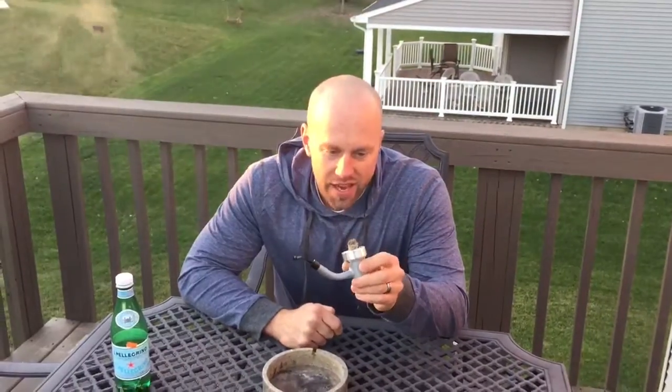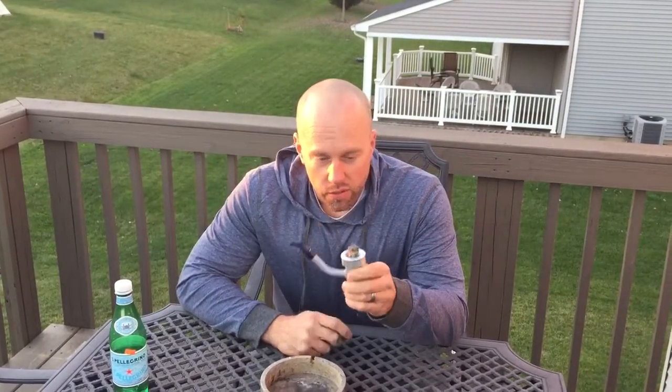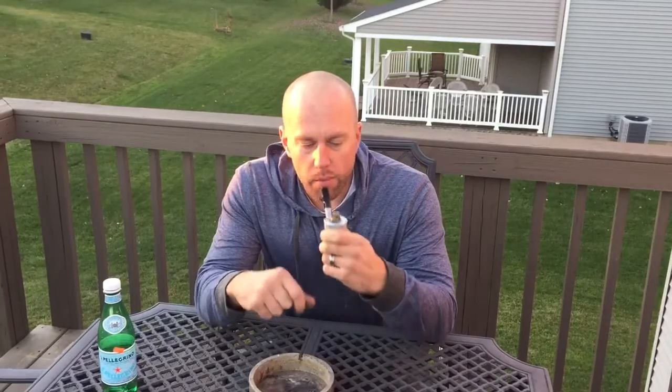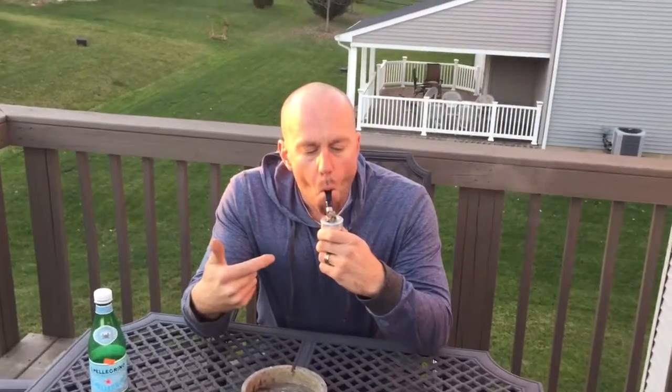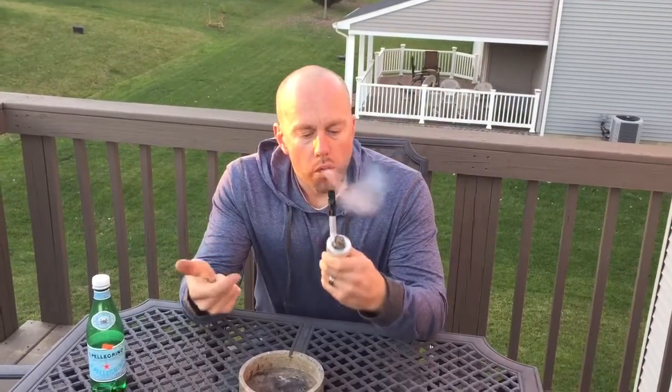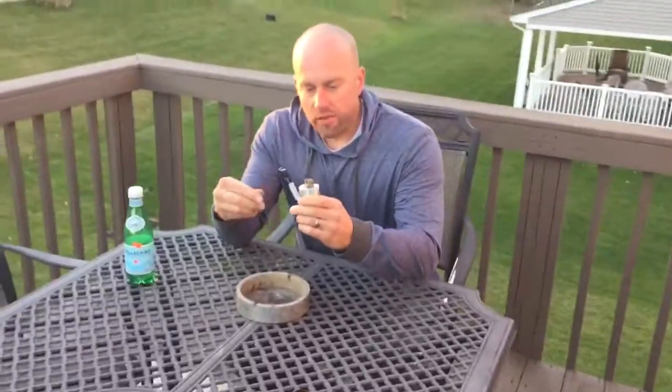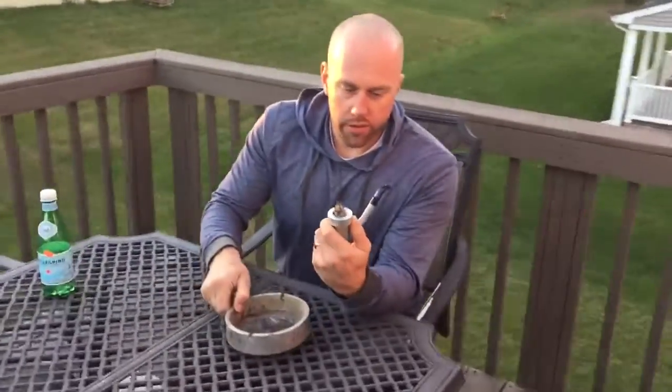I'm just about done with this cigar, so I want to do a little video and show you how low you can really get them. You can tell you're at the end when it gets like this — you start dragging and you're not getting much out of it. That's a good sign you're towards the end of it.